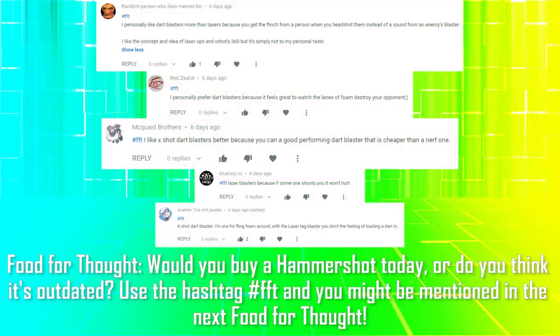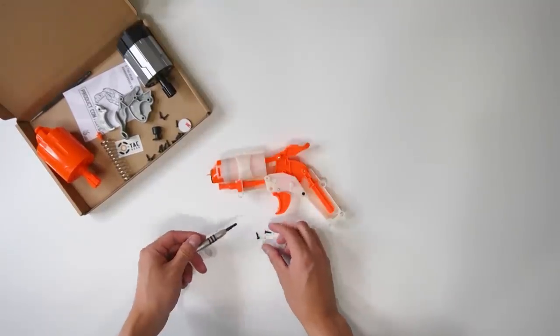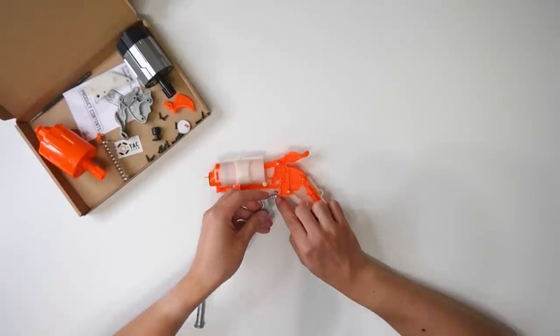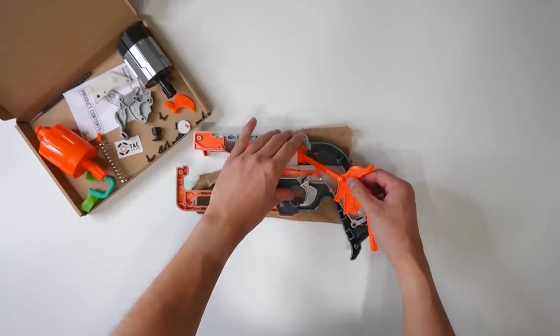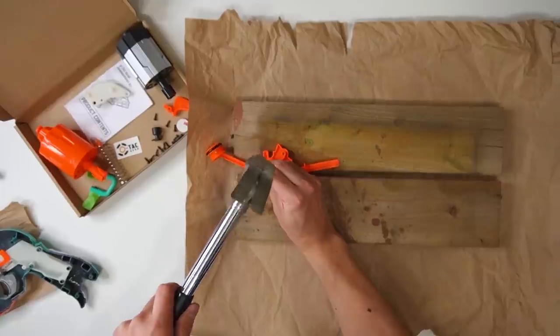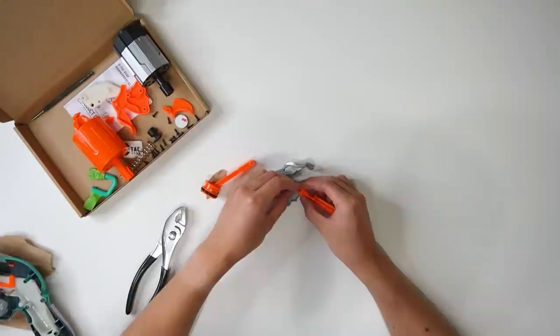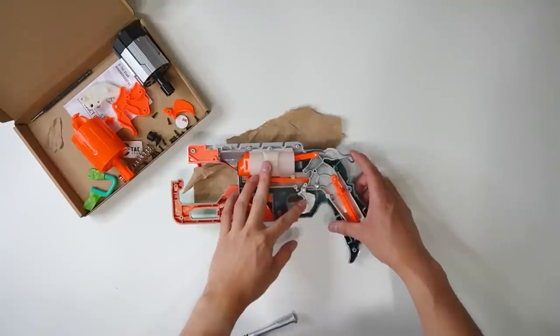Shout out to these people for answering the last food for thought. Answer this video's question using the hashtag, and you might be featured in the next food for thought. It was time to give the Hammershot's internals a complete overhaul. Installation of the S1 mod kit was fairly straightforward — it involved swapping parts and putting in a new spring. I'm subpar when it comes to tinkering, so it was incredibly helpful that Orange Mod Works had a whole tutorial video on YouTube. It's a huge relief when everything fits into the shell and works as advertised.